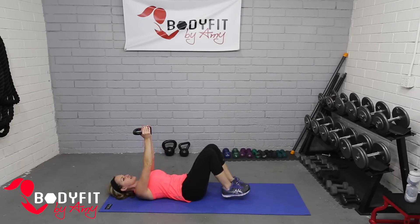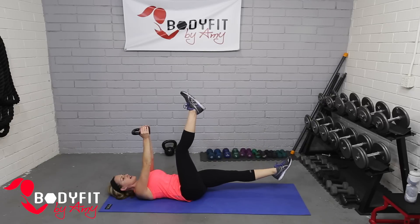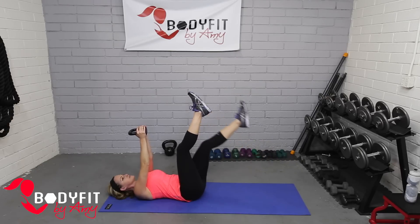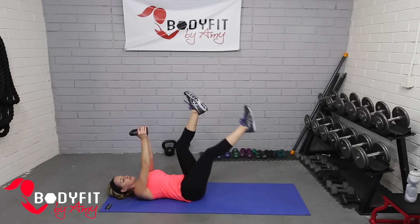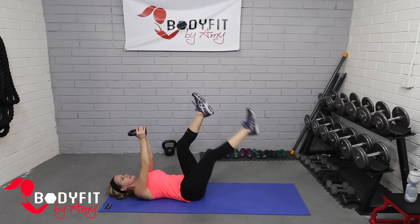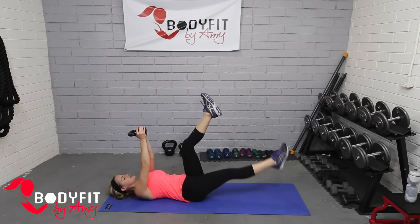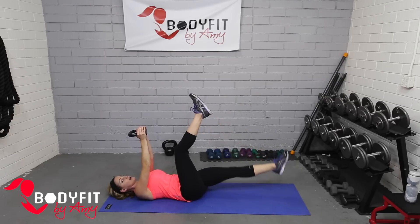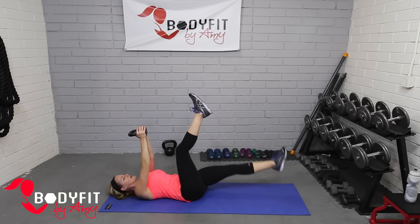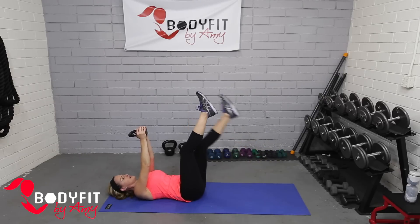Let's bring the kettlebell straight up — make sure you have a nice good grip — bring those feet up and we're going to do our scissors. One leg down and then switch, taking it nice and slow one at a time. If you need to keep it a little higher — maybe you feel it in your back — keep it higher, but if you want more of a challenge you can drop it low. Keeping that kettlebell high, you'll feel how you have to stabilize with your abs. We'll go for four, three, two.